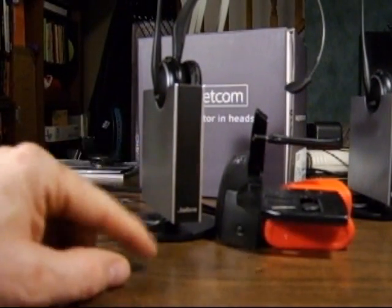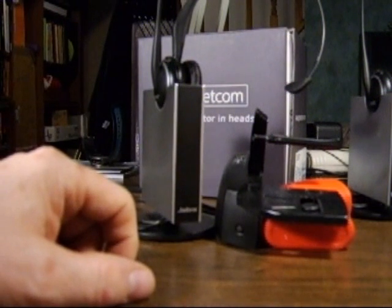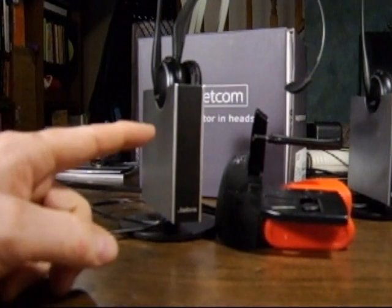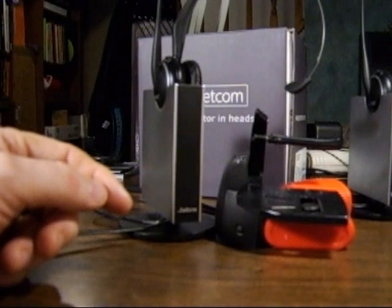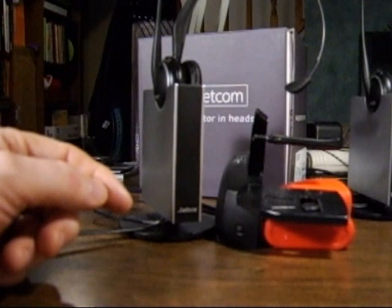Once you have that, look on the side of the base to see which icon is steadily highlighted. When working with the GN remote handset lifter, the GN1000, you want the GN9125 in RHL mode, indicated by the link icon — a circle with two parentheses on either side. If you were working with an electronic hook switch adapter with a compatible phone, you would want the mute icon highlighted, indicating DHSG mode.